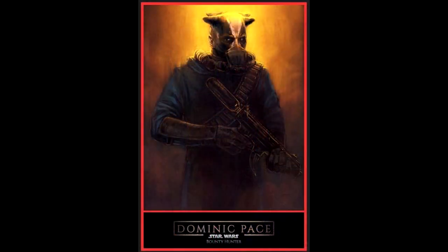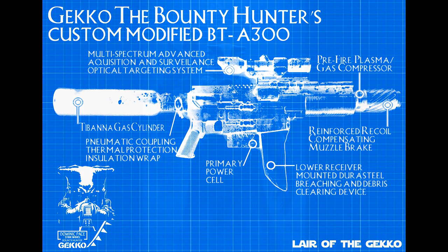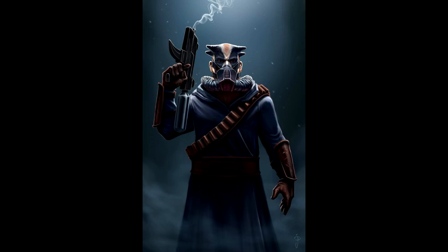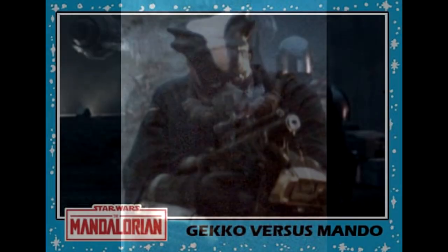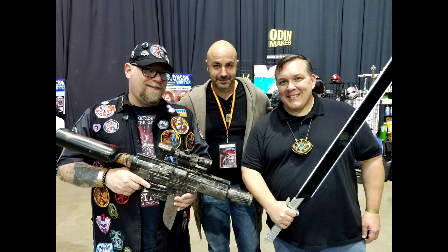A couple of other things that are distinctive about his blaster: instead of a stock it has this canister on the back. Dominic said it was basically an airsoft-type canister, which I pretty much concurred with — that's what it looks like. It's supposed to have some kind of gas that helps fuel the blaster. The other really distinctive thing about his blaster is the dagger. Everybody just freaks out about it — it's one of the coolest things about the weapon. Everybody who knows the character knows this blaster, and it's almost as iconic as the character himself.